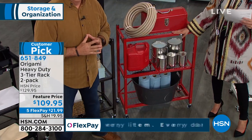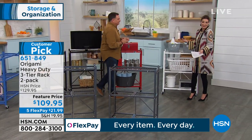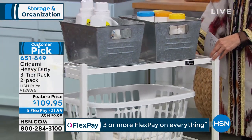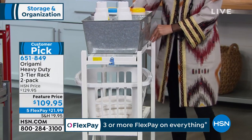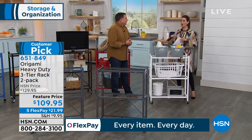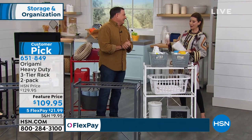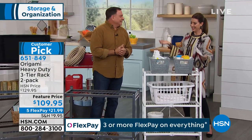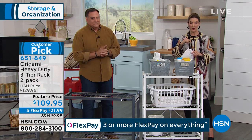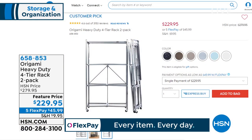The red — we have 90 in the red, also very popular. Maybe make this the pop of color in the room. White for laundry rooms and kitchens — keep your kitchen electrics on there, add space to a pantry, a walk-in closet. We hardly ever have room for all those kitchen appliances — blenders, pressure cookers, coffee makers. Maybe you need this great solution. I'll also mention the tall rack for those of you looking for that — the heavy-duty four-tier pack, also a two-pack, available today for $229.95 saving you $50 off, also on FlexPay.